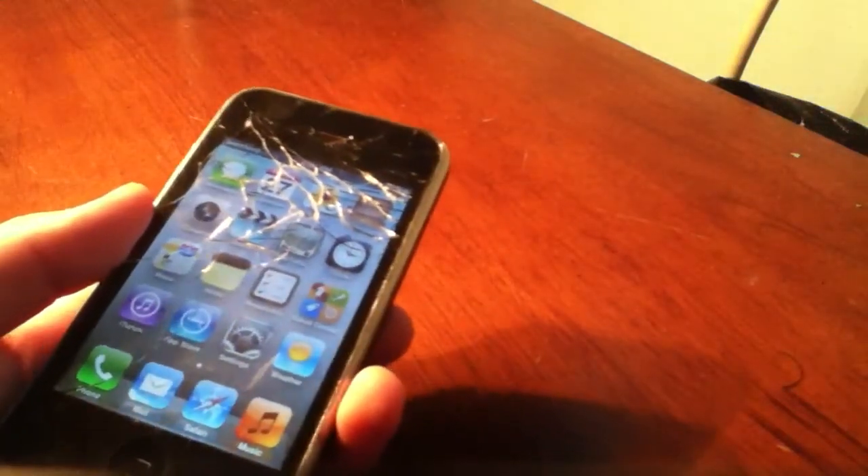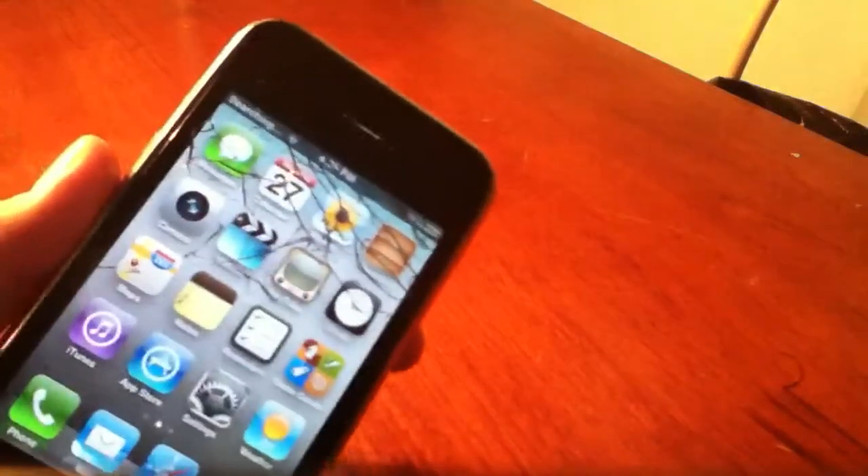What is up guys, I've got a new tutorial here for you today. It is on how to force restart your iPod, iPhone, iPad, or just iOS device.